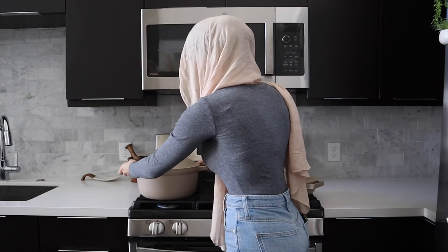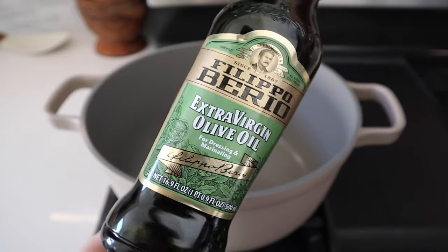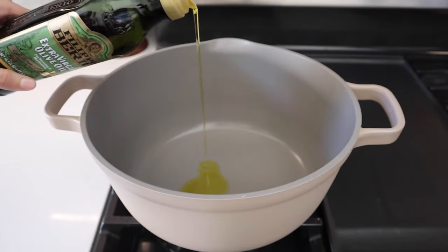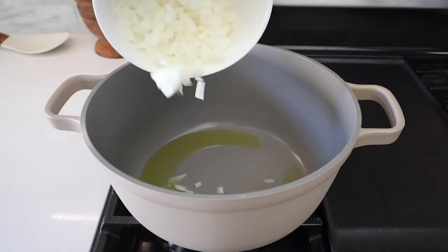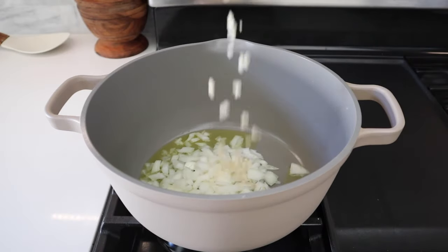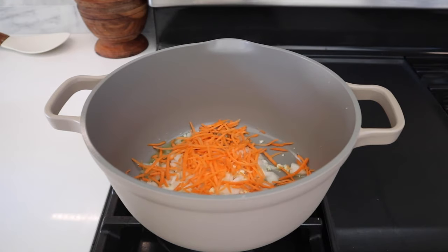After prep, we're going to take it to the stove and preheat our pot over medium heat. We're going to start off by adding two to three tablespoons of extra virgin olive oil — my absolute favorite is by Filippo Berrio. It's super rich and adds a beautiful robust flavor to this soup. Then we'll add in half a yellow onion that's been finely diced, two teaspoons of minced garlic, and some shredded carrots for a little bit of sweetness.